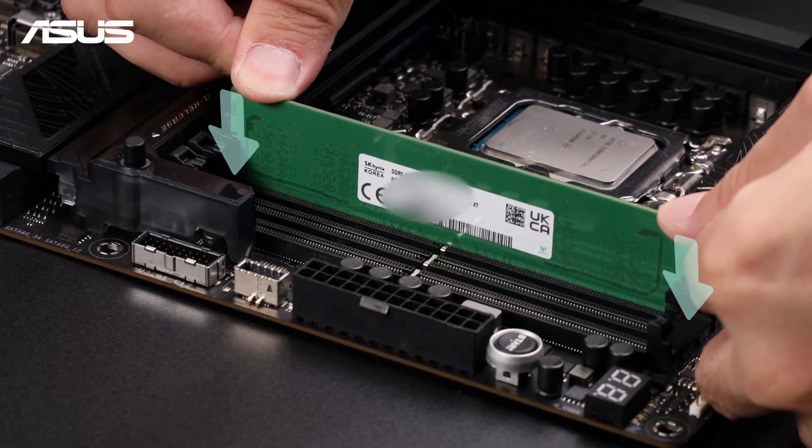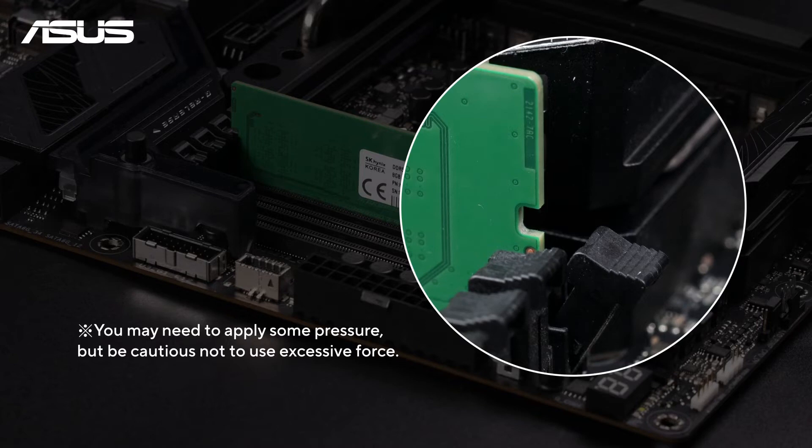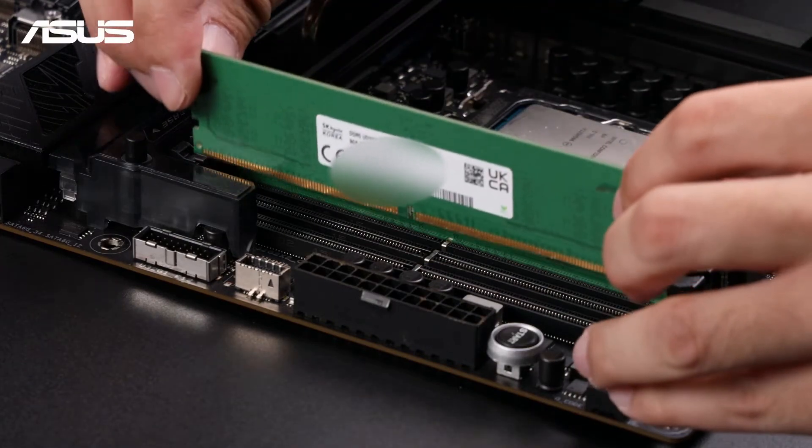Gently push the module into the slot at a slight angle until it is fully inserted. Once the module is in, press down firmly on both ends until the clips snap into place, securing the memory. Repeat this process for any additional memory modules.